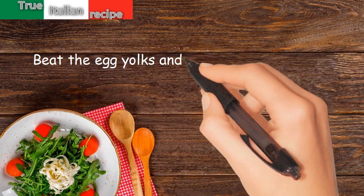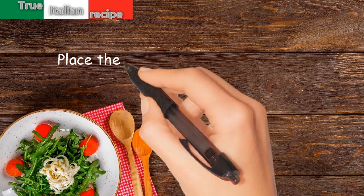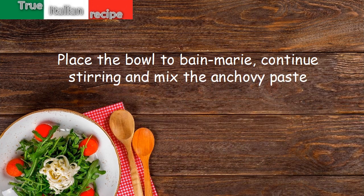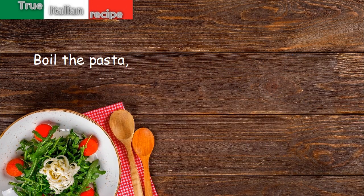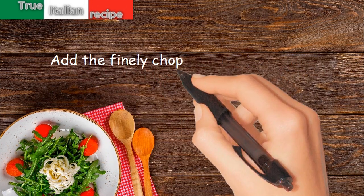Beat the egg yolks and work with the butter in a bowl. Place the bowl in a bain-marie, continue stirring, and mix in the anchovy paste. Boil the pasta, drain until al dente, pour into the bowl, and add the finely chopped sage leaves.